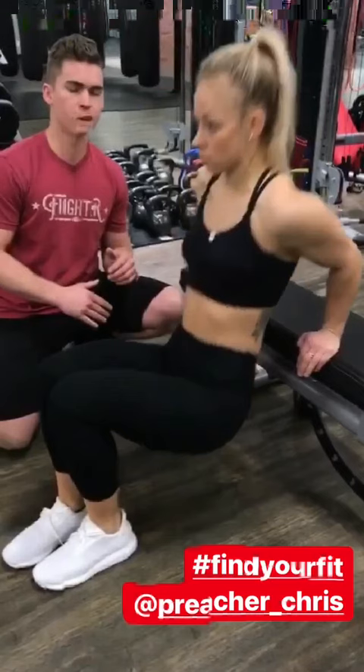We've got the close grip lat pull down here — we're going to use the cable. Shoot those elbows down, hard squeeze on the back. Again, to get those lats — great finishing exercise for the lats.